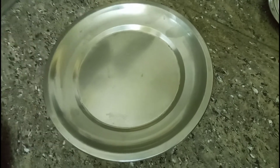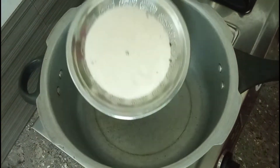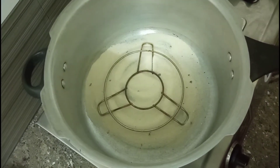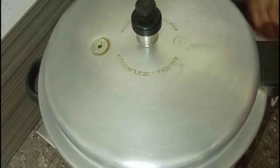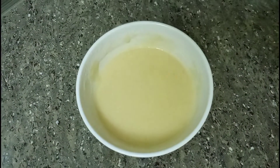We are going to use salt in the cooker. We are going to put the stand on. We are going to put the cooker in the nozzle and open it.